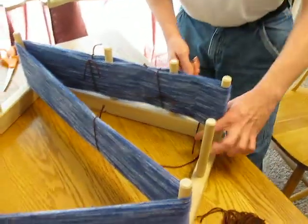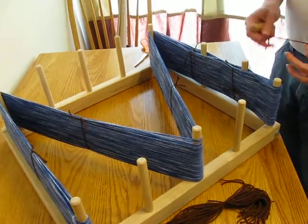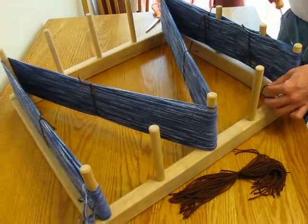I ran out of yarn. This is like three hundred and ten yards here. This is at least two skeins.